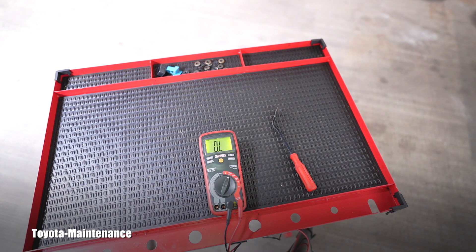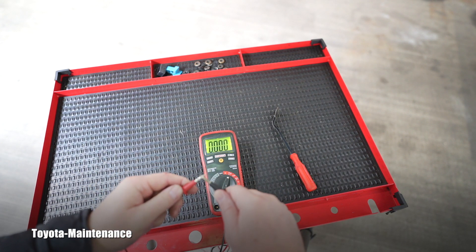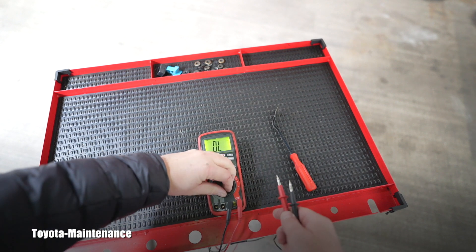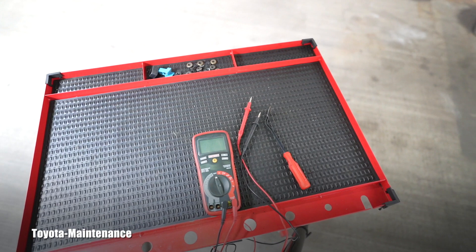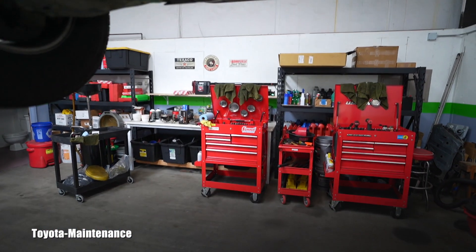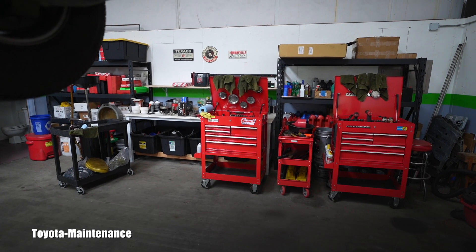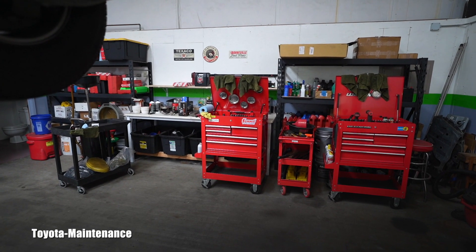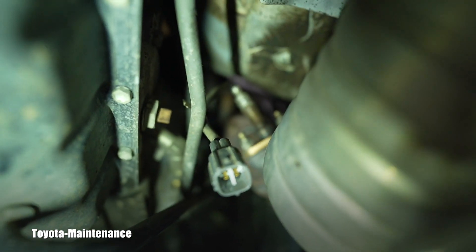When that sensor is brand new, there should be approximately 2, 3, or 4 ohms only. We know the multimeter is working. That sensor's heater circuit is completely burned — full open circuit, not even kilo-ohms or mega-ohms. That sensor is done and needs to be replaced.